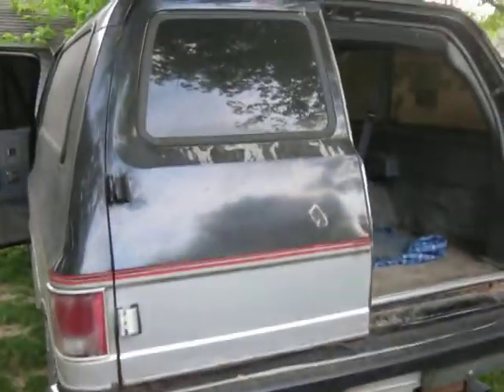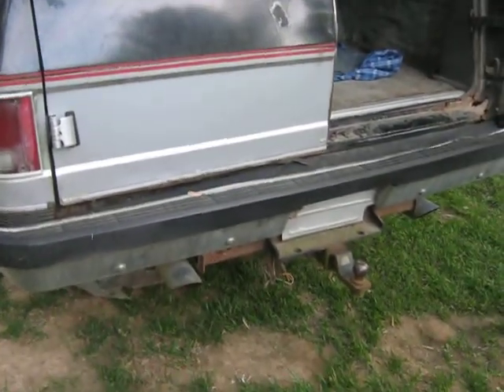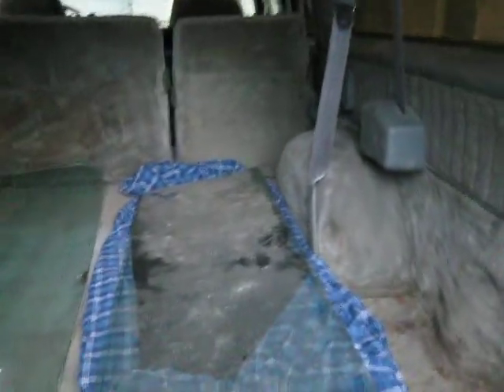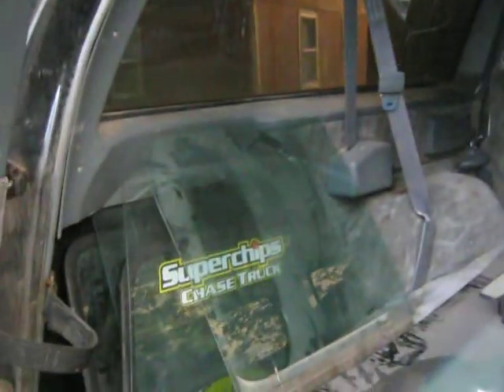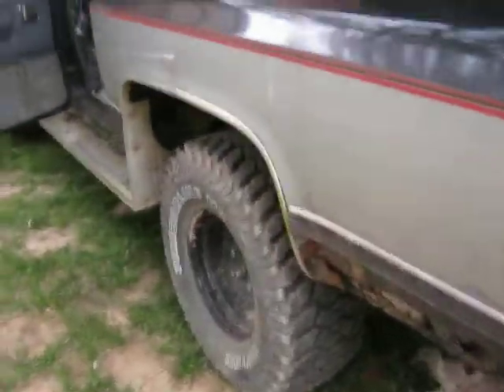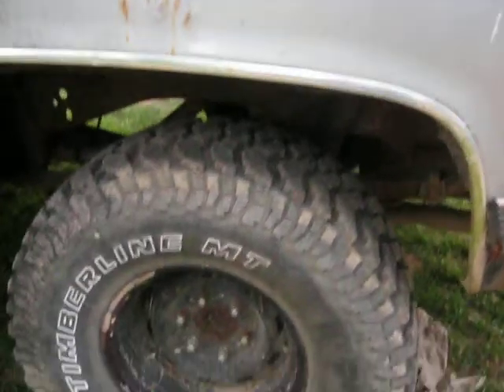Then we got this — big pipes, loud ass pipes. Nice interior, also for the most part extra glass. 6-inch lift, 33 1250s.